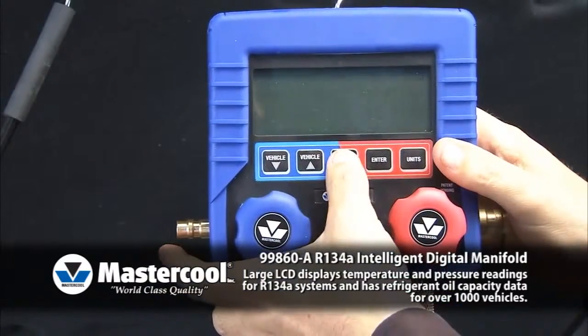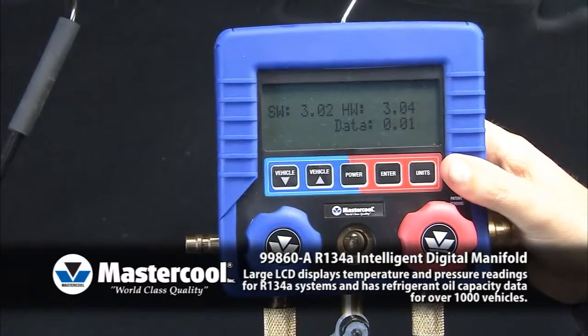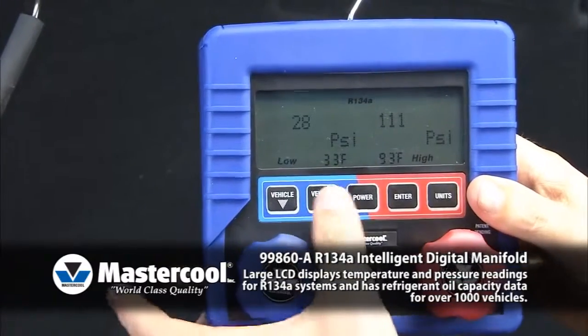Press the power button on and allow 10 to 15 seconds for warm-up. Press the unit's button to select the desired pressure and temperature settings.